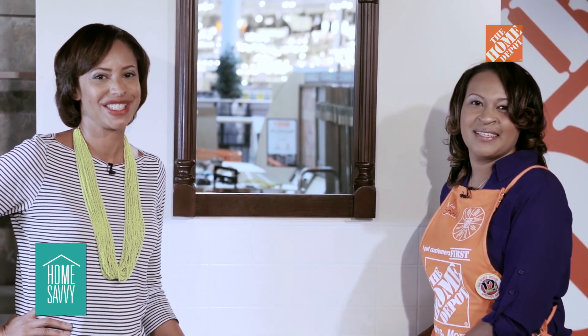You know what, Chanel? You were right — this wasn't that hard at all. It was actually quite doable. Thank you so much for your help. Thanks for having me. And I want to thank our friends at The Home Depot for having us in their store today.